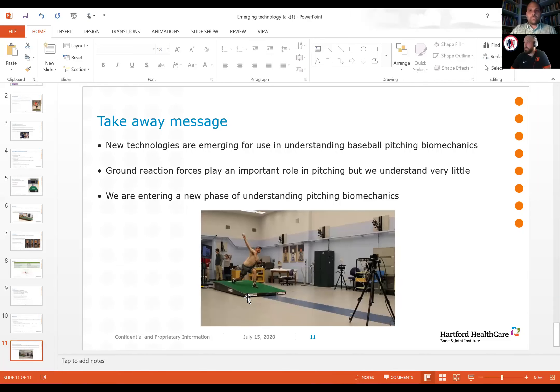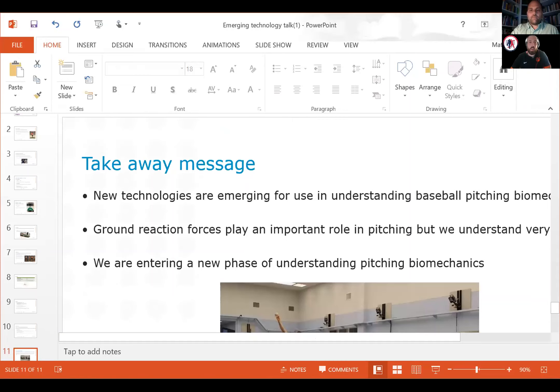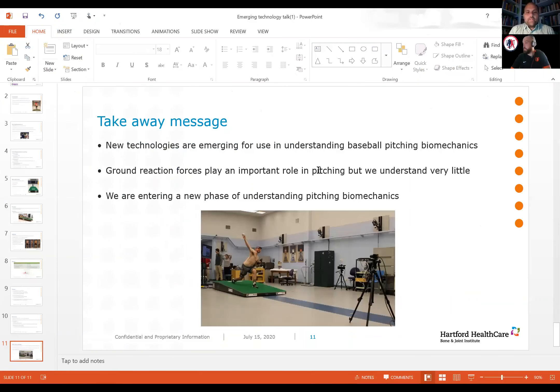Thank you, Dr. Solomito. Before you go, we might have a few questions. First: did you also look at stride length related to ground reaction forces? This was very preliminary data. We have started looking at stride length, but we have yet to correlate it. The first pass was just to look at upper extremity joint moments and ball velocities to get an understanding of the accuracy of the mound compared to previously published literature. But yes, there are many plans for this data going forward, and stride length is one of them — so stay tuned.